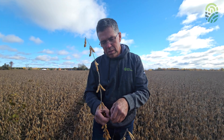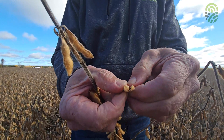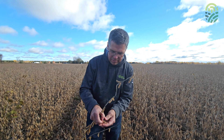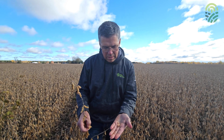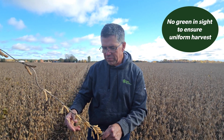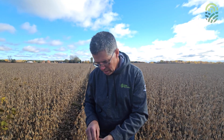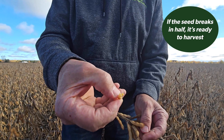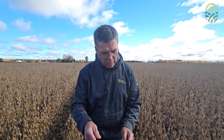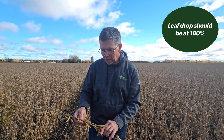If we take up some pods and split them open, they should pop right out of the casing and be easy to thresh. If there are still some green pods throughout the field, that means a little more time is needed for an even and uniform harvest. You can also do the bite test — you bite into the seed and if it cracks in half, it's ready to harvest. With the recent rain, the crop took on too much moisture, so it's going to take a little more time, and leaf drop should be at a hundred percent.